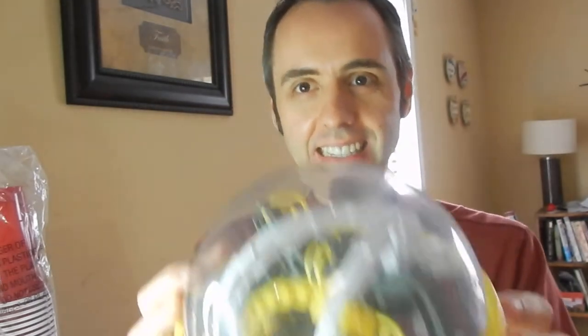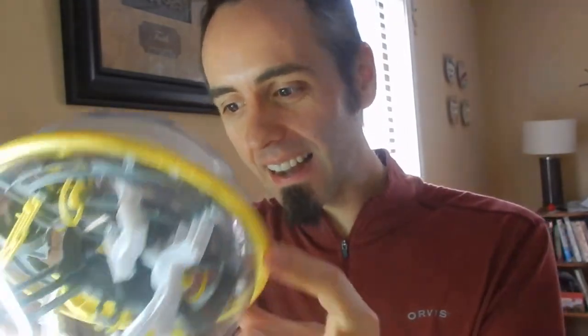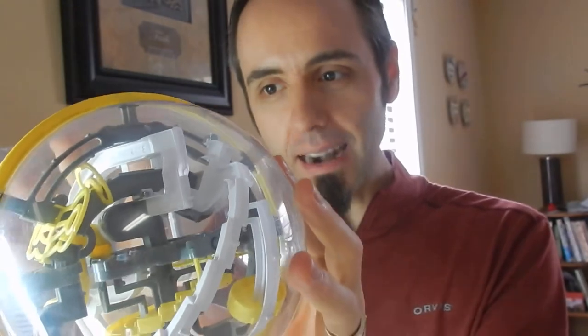If you're into that, you might want to consider clicking that subscribe button. Also that thumbs up button is appreciated. And today we have this ball. It's called a Perplexus, and it's basically a maze in a ball.